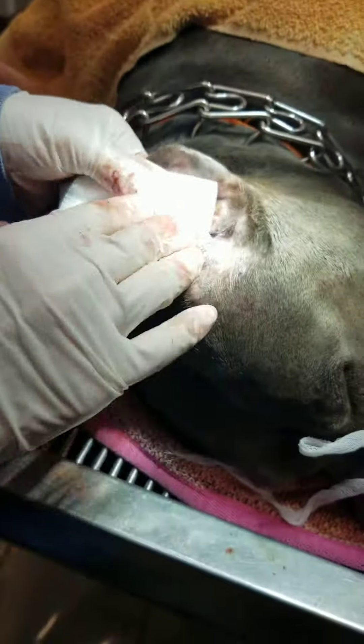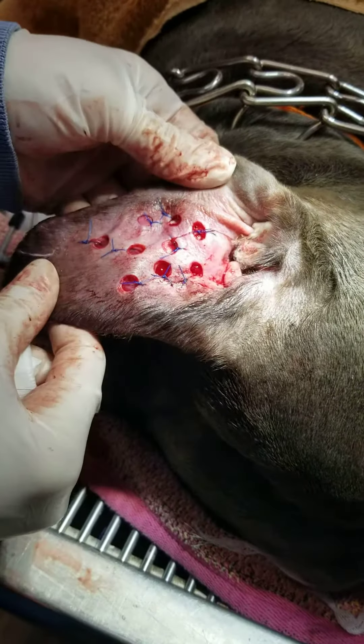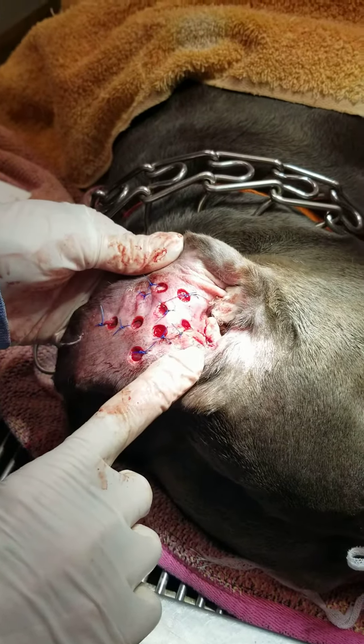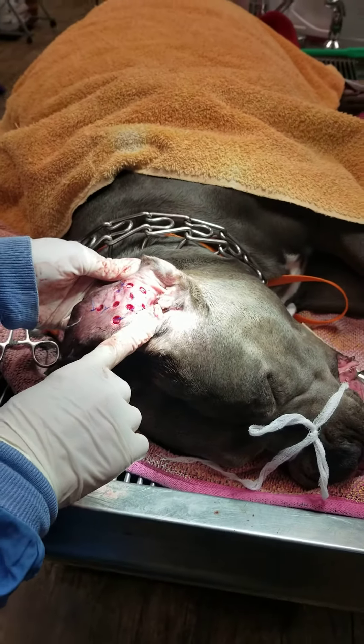So the treatment is usually to relieve the fluid, the blood from the ear. And in order to do that, we need to basically fenestrate the ear. There are several ways to do that. This is actually done with a punch biopsy here, and these holes heal usually very fast and they allow the blood to drain, because we cannot ligate that blood vessel.